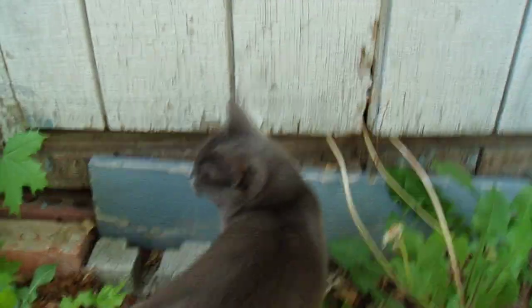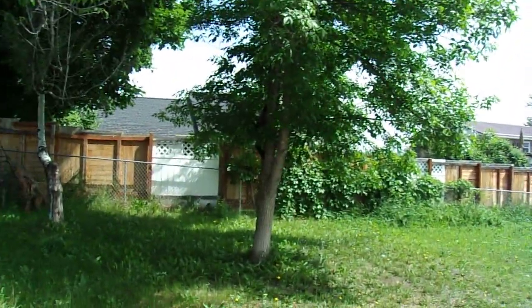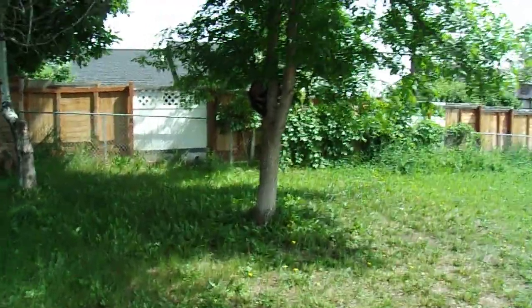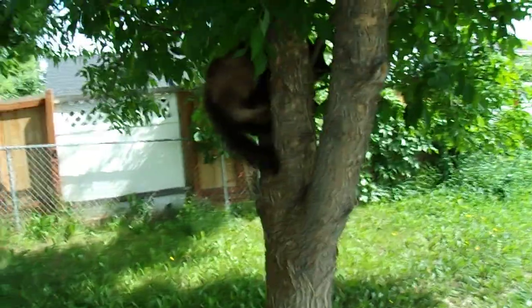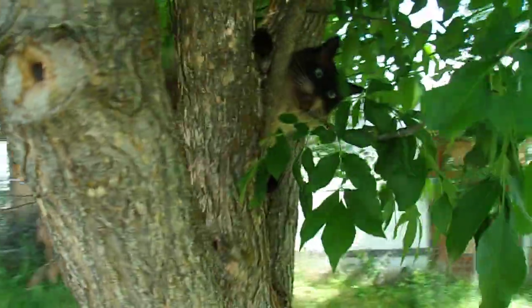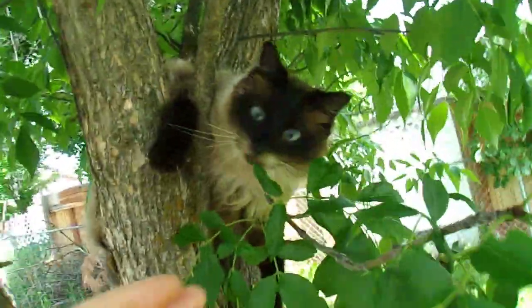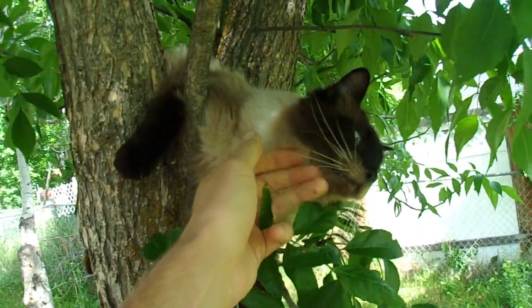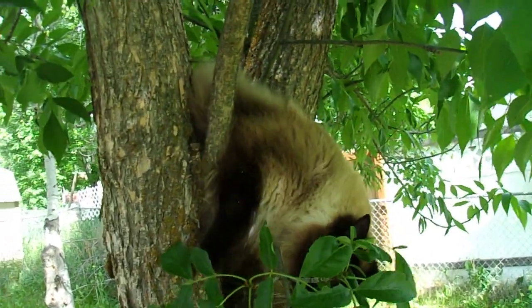We'll end on a cat who's trying to go under the shed. We've also got a cat trying to climb a tree who's not very good at climbing. What are you doing? You look a little bit crazy. This is my big cat - Mocha Man.